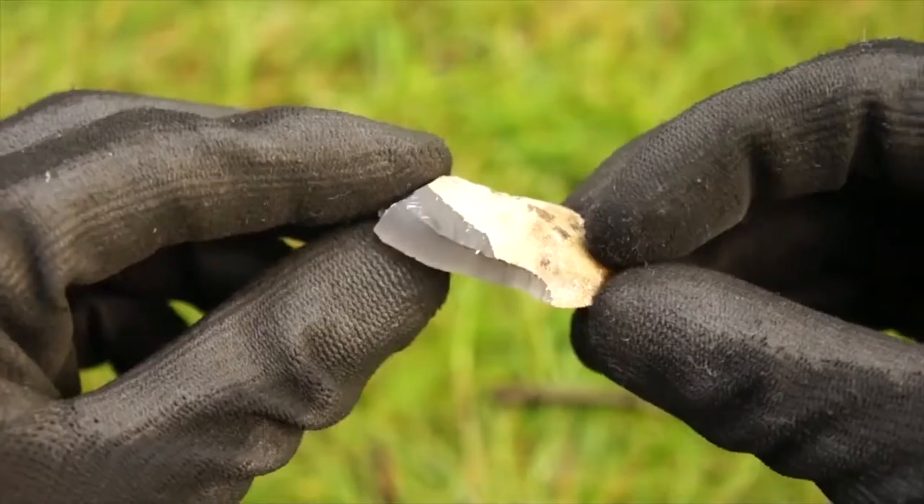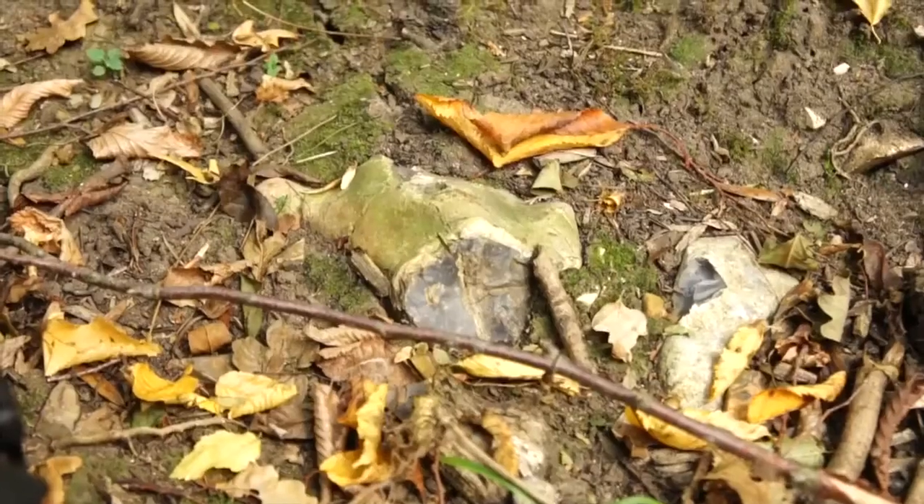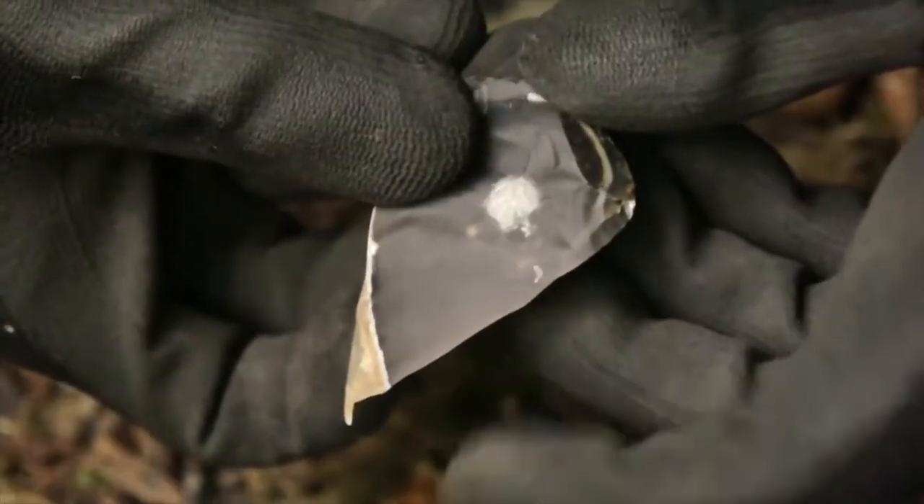If you have no knife but you're in need of a sharp cutting tool, then try looking around for flint rocks. These typically beige rocks with a shiny black interior can be cracked open and smashed together to chip off small flakes and fragments that have a razor-sharp edge.